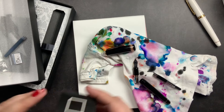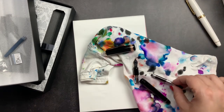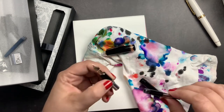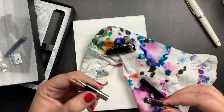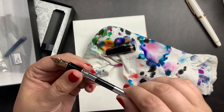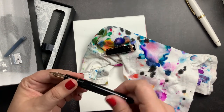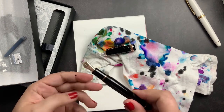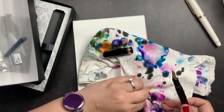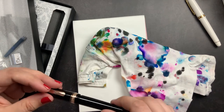Sometimes my ink choices are just based on my mood, what I feel like using, or a color that matches the pen. Sometimes it's because I feel like I need to use an ink I haven't used in a while — I do own quite a few fountain pen inks. I thought I would change it up and use a different black. I actually use Platinum Carbon Black a lot, but because this is a limited edition pen, I didn't want to put carbon black in it.